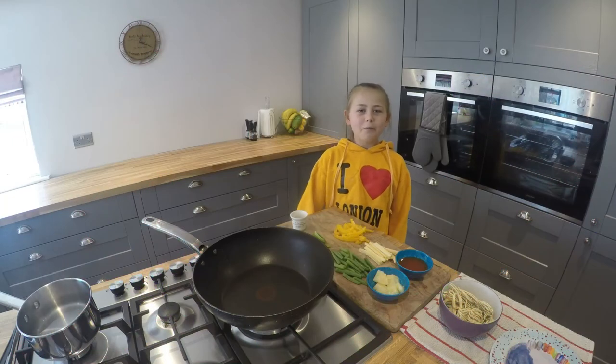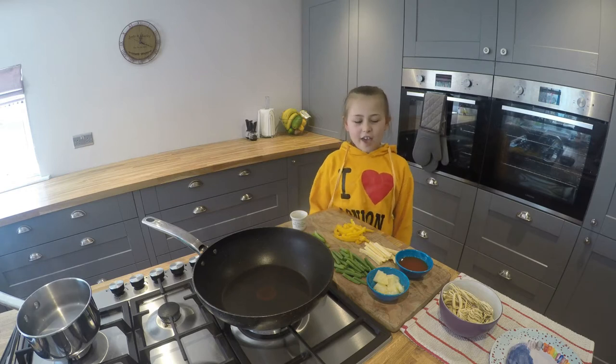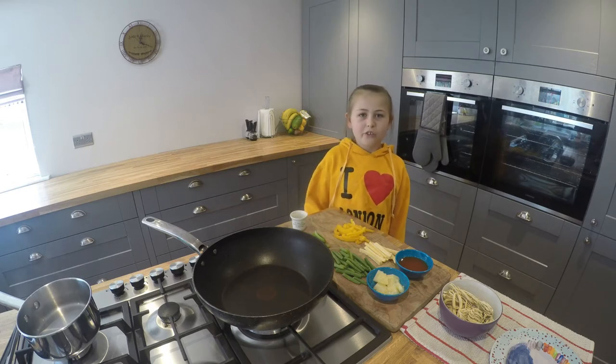Hi, I'm Gracie. Welcome to Lockdown Lunches. Today we're making sweet and sour stir fry.